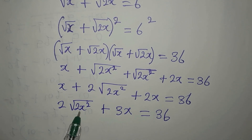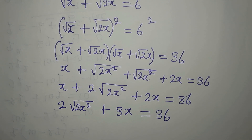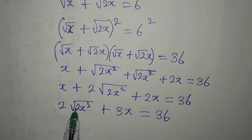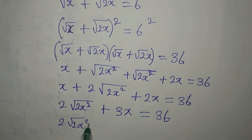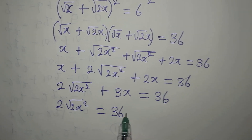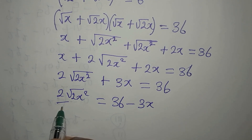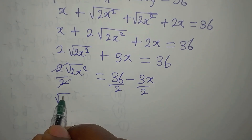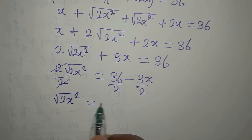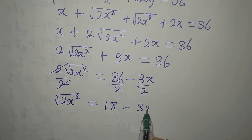Now the next target is to remove the square root. So I'm going to take the 3x to the other side: 2 square root of 2x squared equals 36 minus 3x. If you want, you can divide all through by 2, so now we have square root of 2x squared equals 18 minus 3x over 2.